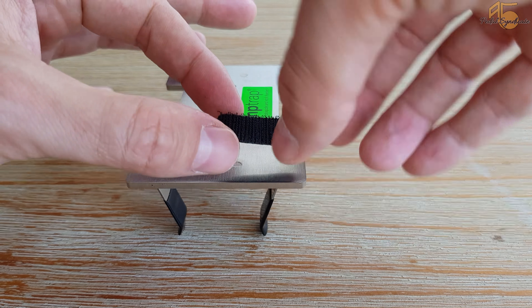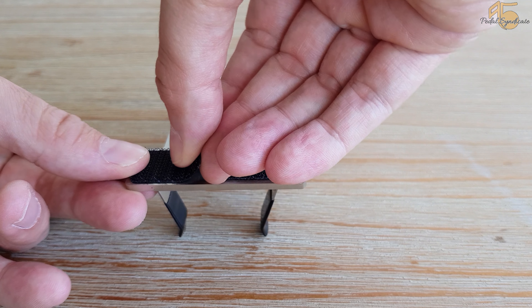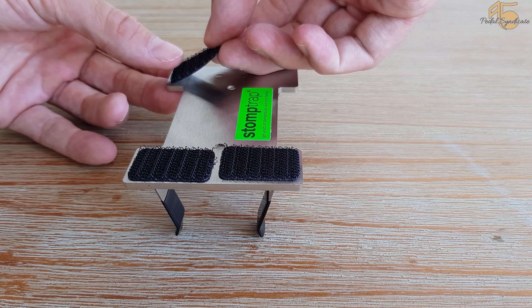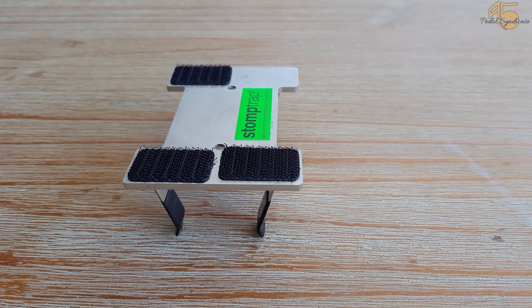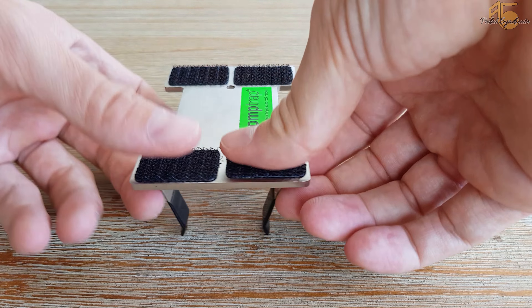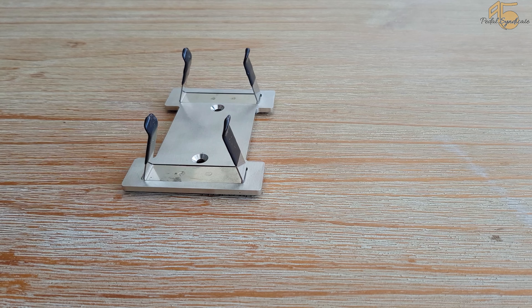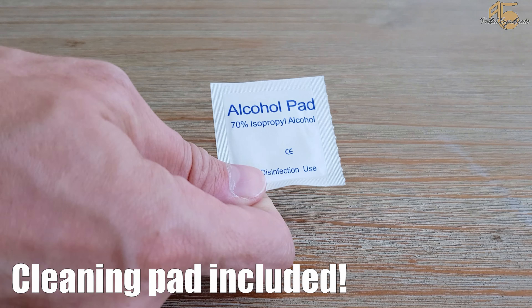Here I am applying the velcro tape. You just glue it under the pedal — it goes into all four corners to give you maximum support. If your pedal is dirty and there's grease on the metal, you can use the alcohol pad included to clean it before, so the velcro will stick even better. It's pretty nice that the alcohol pad is included.